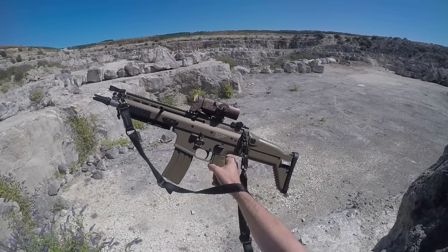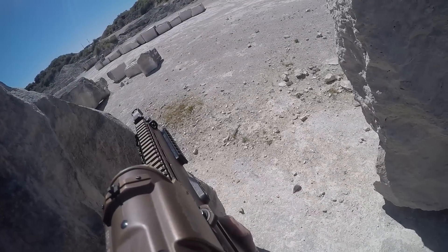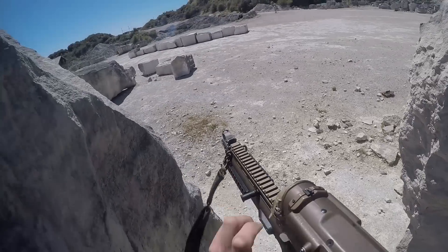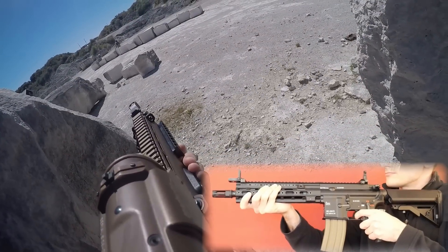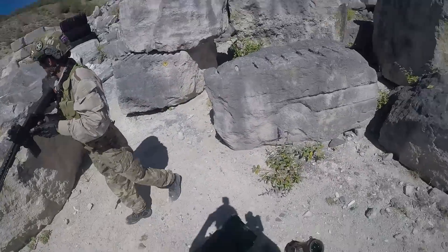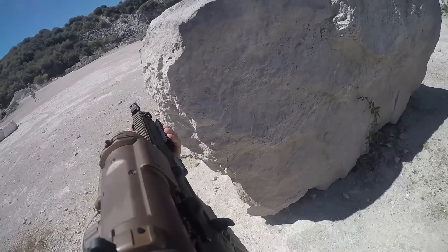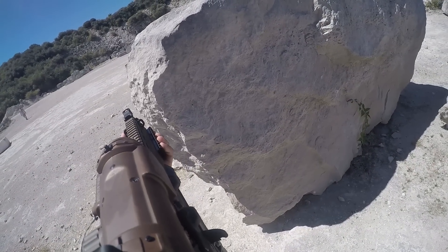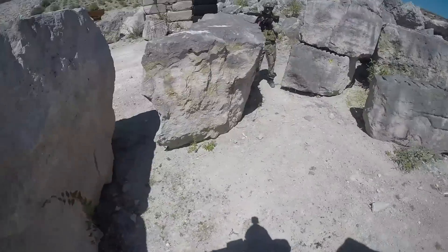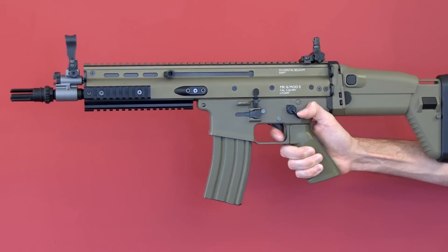If you're used to shooting basic AEGs with no recoil, TM's line of next-gen recoil AEGs are certainly an enhanced experience compared to primitive electric guns. The SCAR delivers a tiny thump as it shoots. It doesn't feel any heavier than the HK416 Delta I reviewed in the past. In fact, the SCAR feels lighter in its operation. If you're like me and coming from the opposite end of the recoil spectrum with gas blowback rifles, you probably wouldn't even class this as recoil — just mild vibrations from a video game controller. And that's what it feels like to me. It's something of nothing.